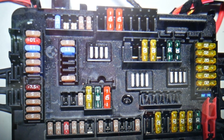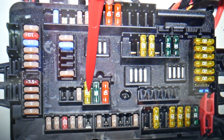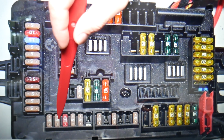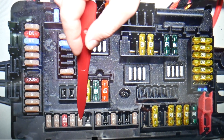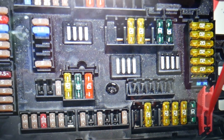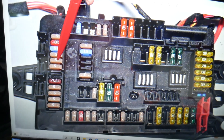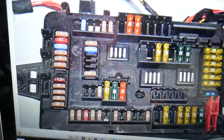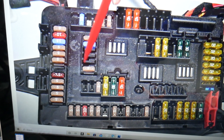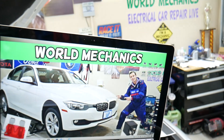In the trunk fuse box you'll need to check multiple fuses: fuse numbers 120, 121, 122, 123, then 125, 126, 128, and 142. You also need to check fuse number 147 — that's a 5-amp fuse. Then check fuse 155 and fuse 159. Hopefully this video is helpful, guys. Thank you for watching and see you next time.